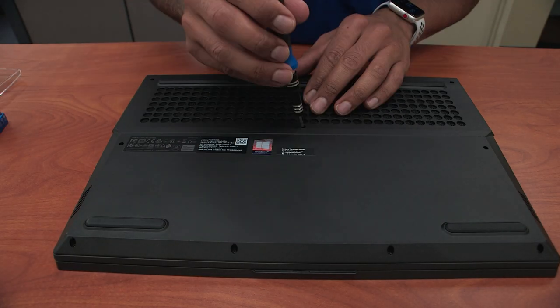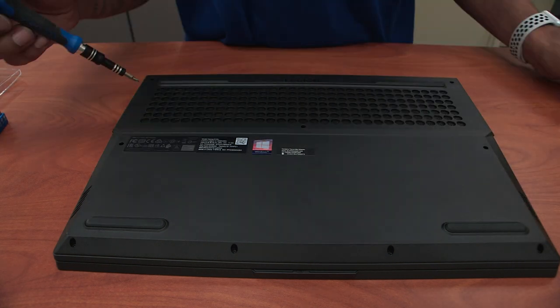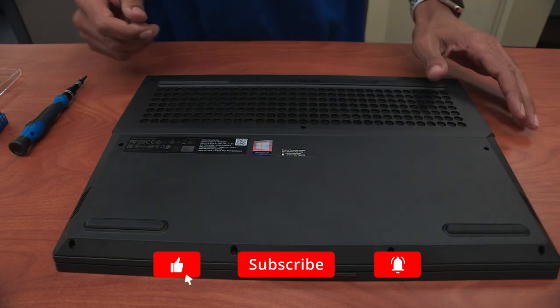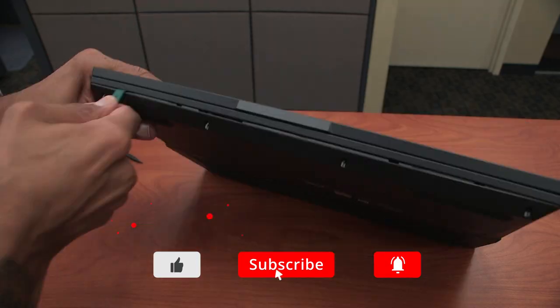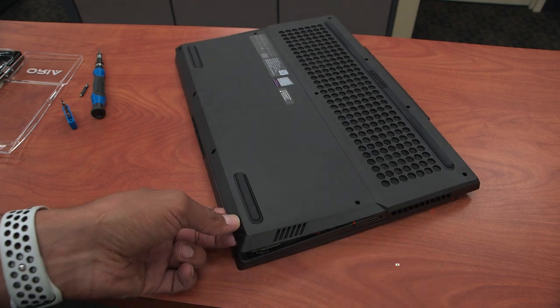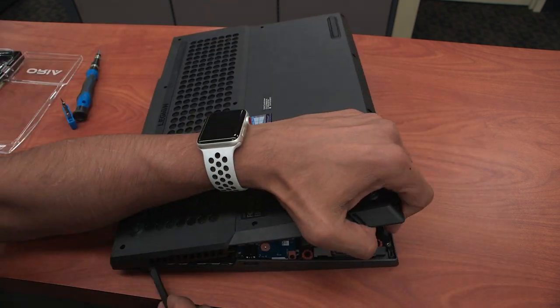Overall, hope you guys enjoyed this review on the Legion 5i from Lenovo. Make sure to hit that thumbs up, don't forget to punch, elbow, and smash that subscribe button to get the latest and greatest. I'll catch you guys on the next review — peace out.